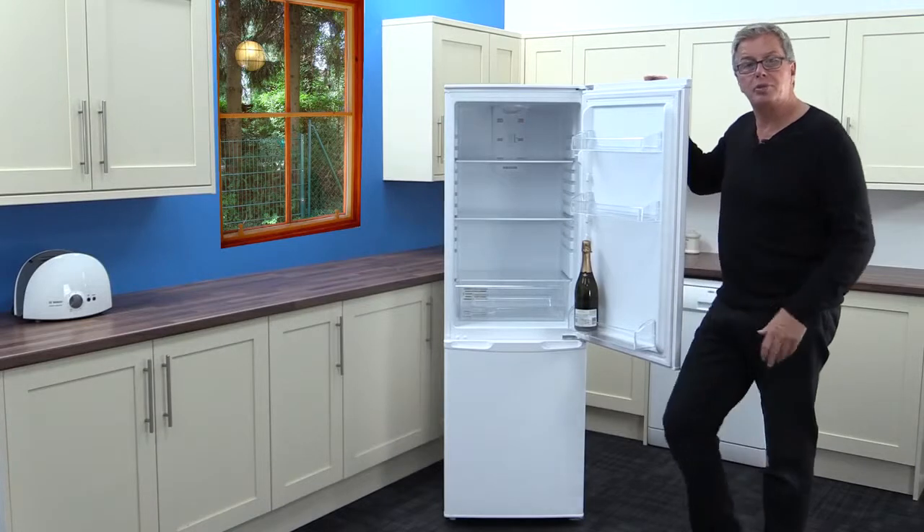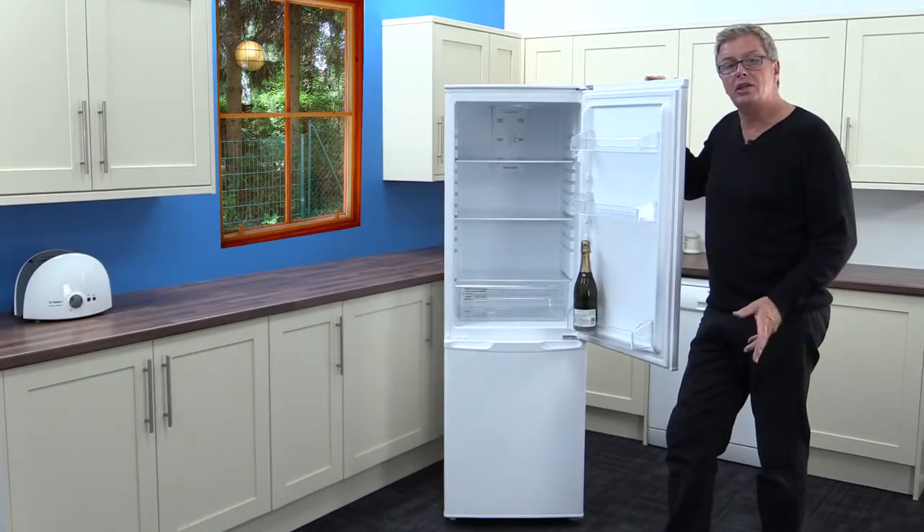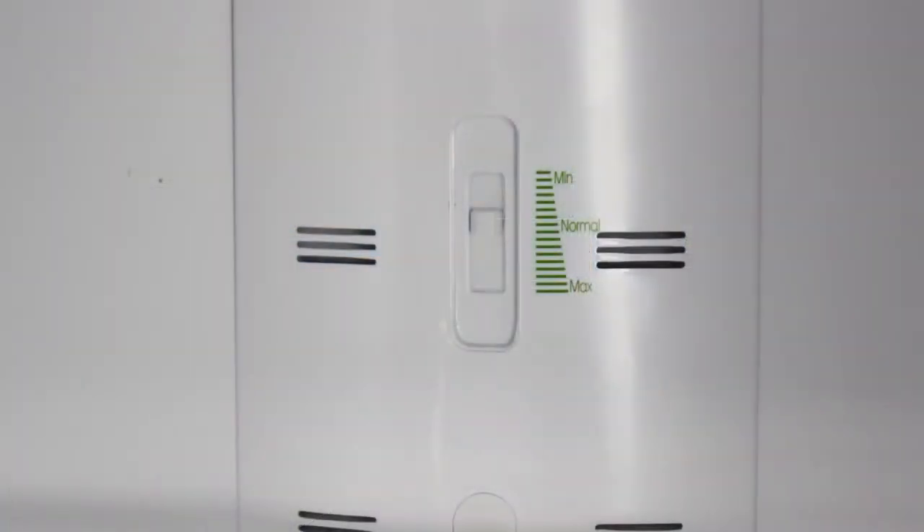Now apart from the standard temperature dial, there is also a slide adjuster to raise or lower the airflow in the fridge for added temperature adjustment.